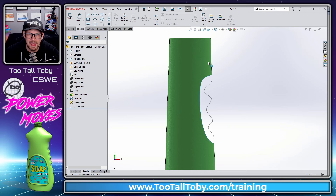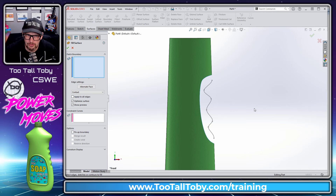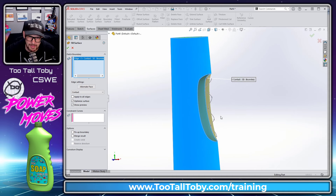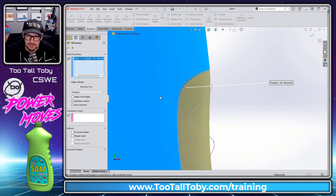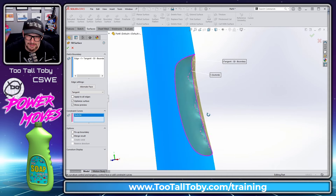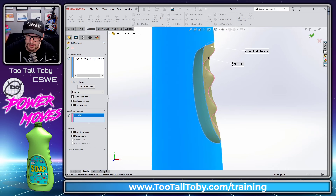Exit that sketch and go to Surfaces > Filled Surface. Pick the open edge of the model and set the condition to Tangent to the surrounding faces so we get a nice smooth transition. Then go down to Constraint Curves and pick this spline — SOLIDWORKS gives us a nice smooth transition into that constraint curve from our original face.